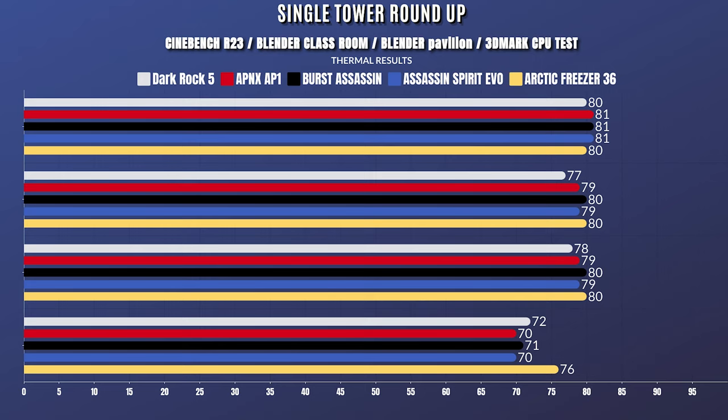For the 5900x with PBO enabled, the CPU on the first run was drawing 142 watts, and this run it was 180 watts. Cinebench R23 idle 34°C with a max of 80°C.